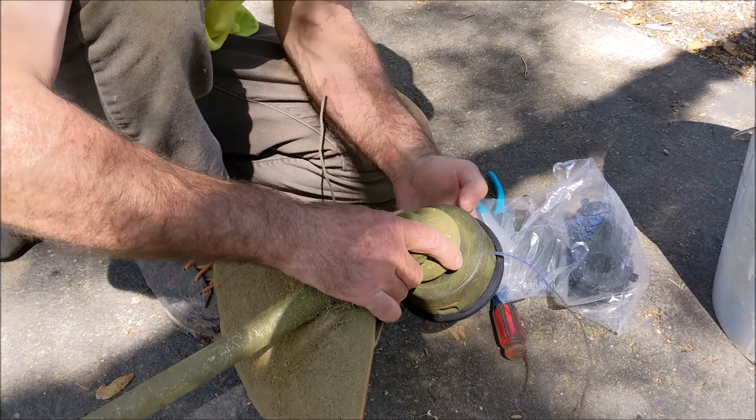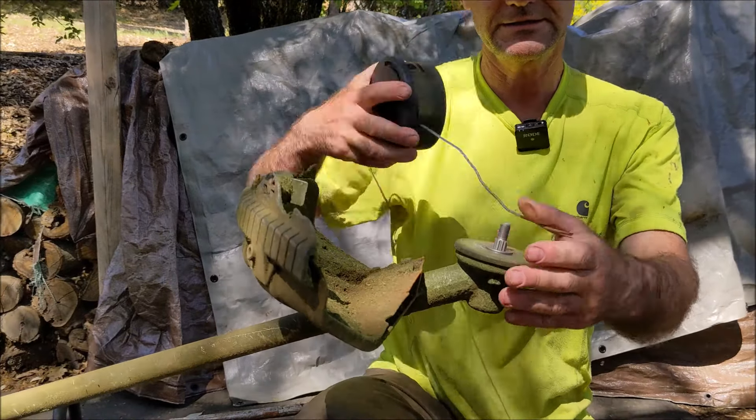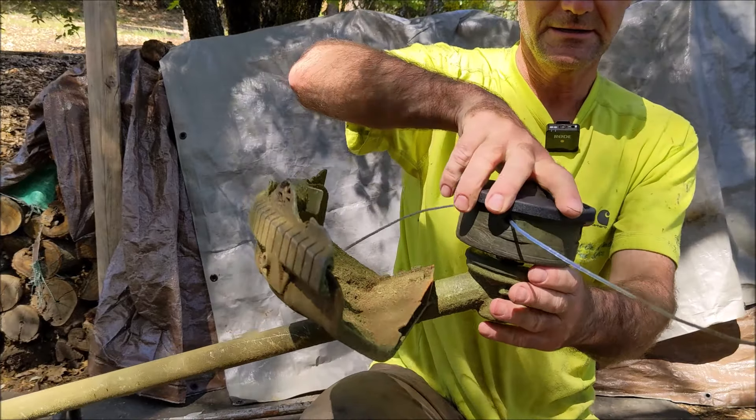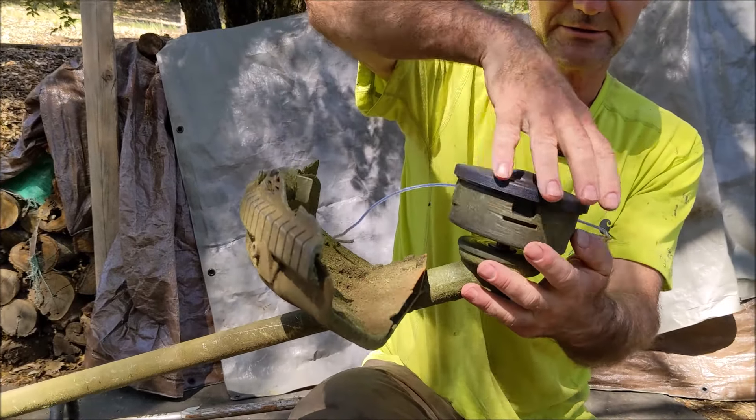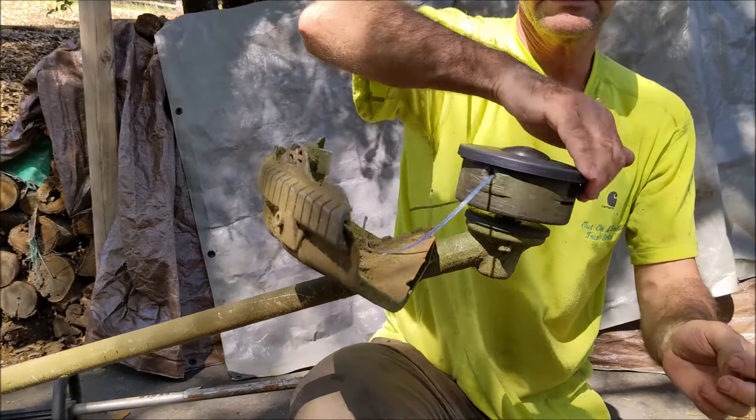I just took the head off in case you have to replace the whole thing — that Stihl head is an expensive part. Don't forget this metal plate; it just goes on. Looking down on it, I'm going counterclockwise — it has to be self-tightening when it spins. So that's it there.